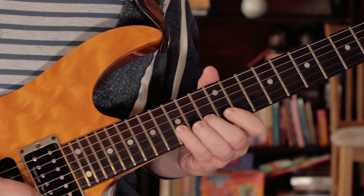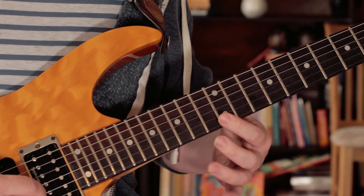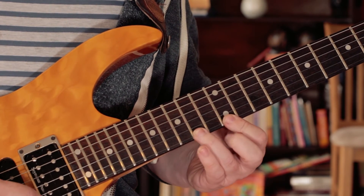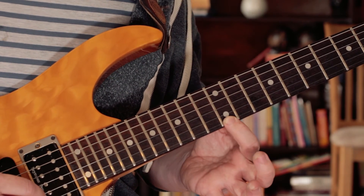And then back to the B. Then continuing up the scale from the B: B, C, D, E, F sharp, G. And then back to an E. So slowly.